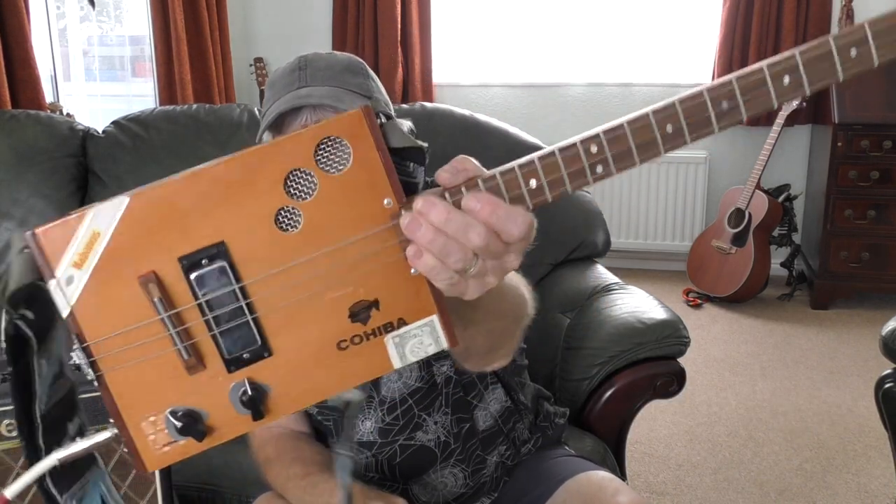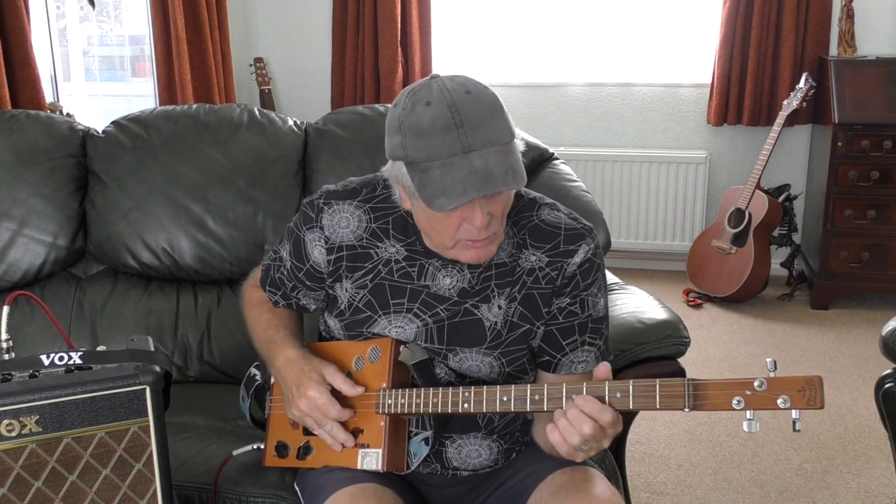Hi guys, Mark the Bone here. How are you all doing today? Today's little lesson on the old three-string cigar box guitar is another requested one. This is a Beatles song — I keep getting requests for Beatles, and I thought yes, I better do a Beatles one because people keep asking. And this is called From Me to You.